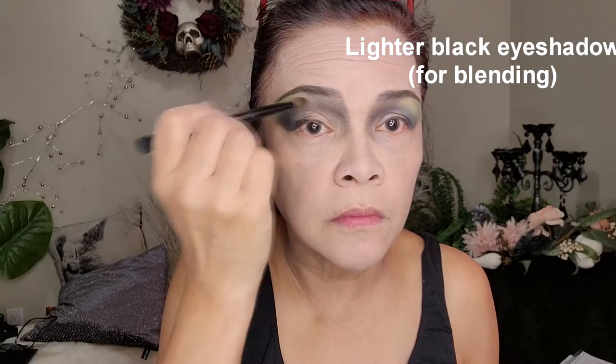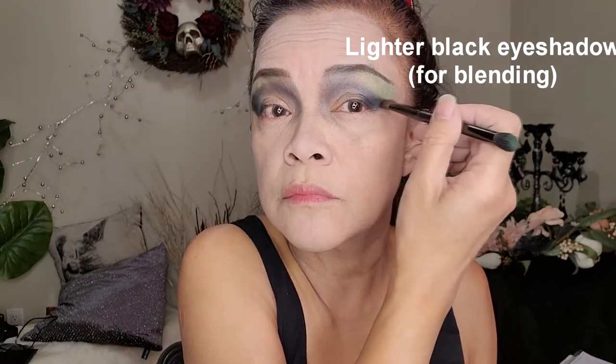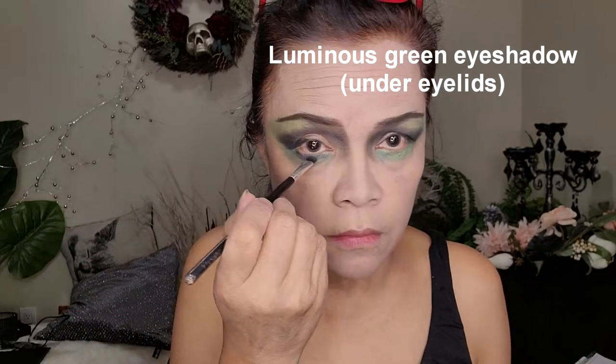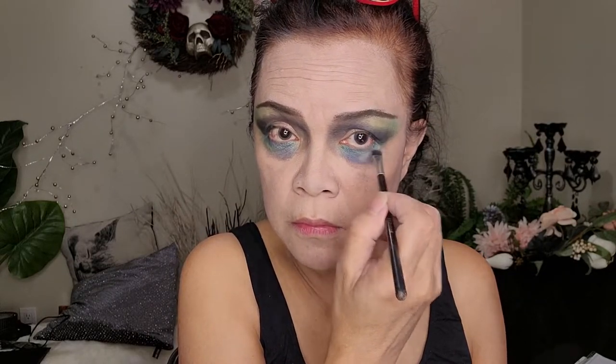Now we're gonna use a lighter black shade. Use this to blend all the other colors. Now apply a luminous green under the lower eyelids, and then on top of that, apply some black shadow. And then blend.